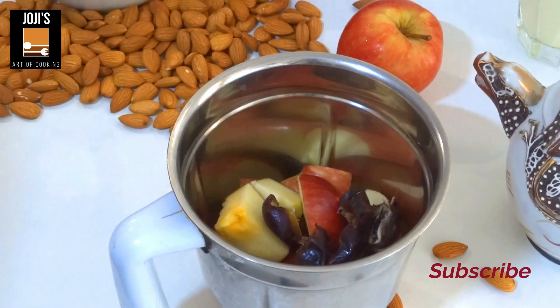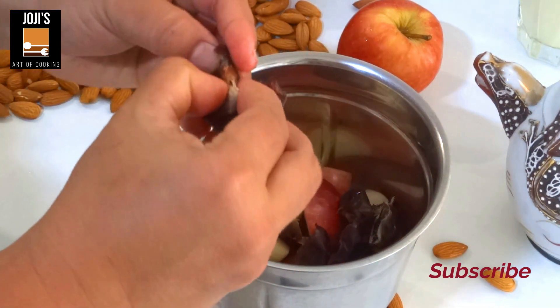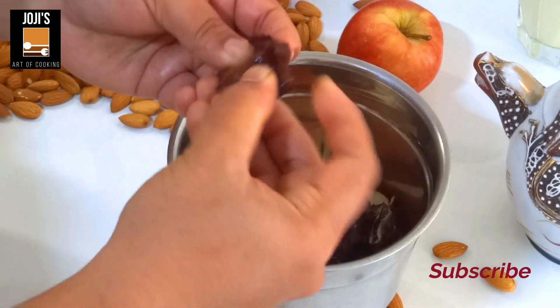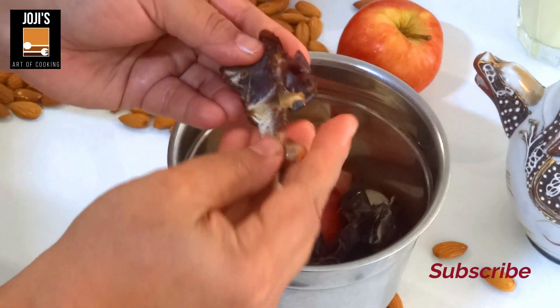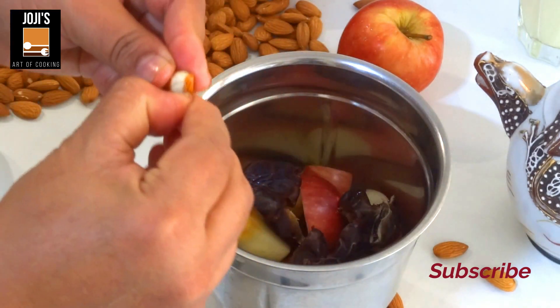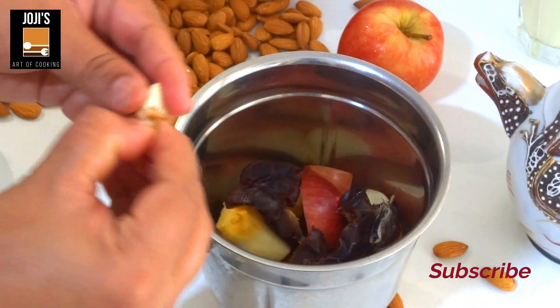Here, you can mix it in the blender jar. We will mix it in the blender jar with the excess water.